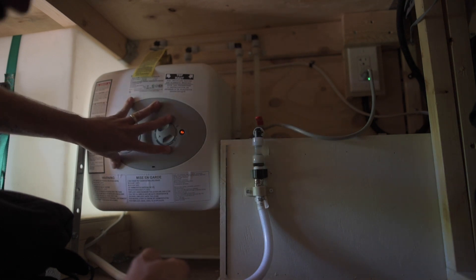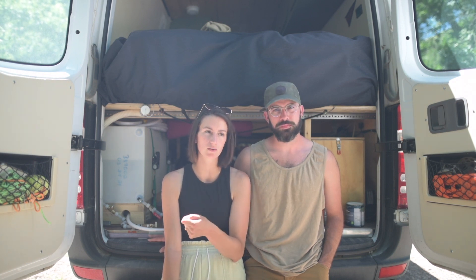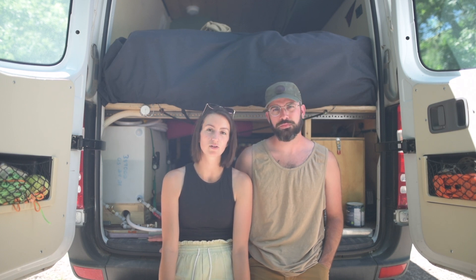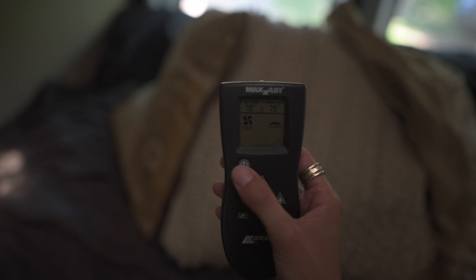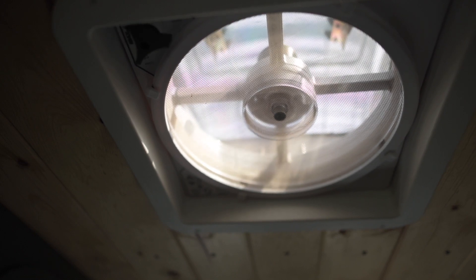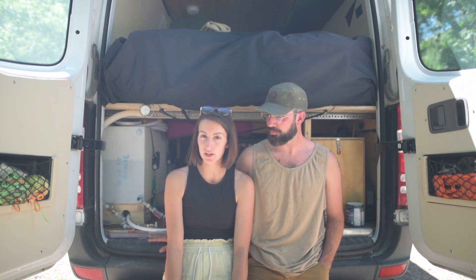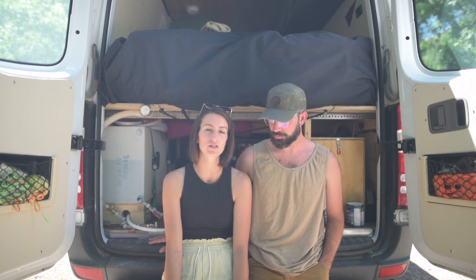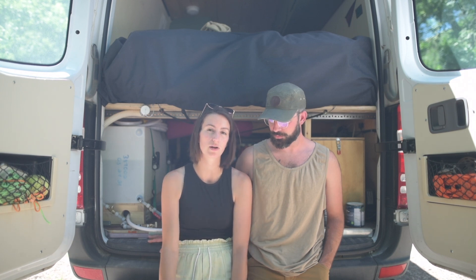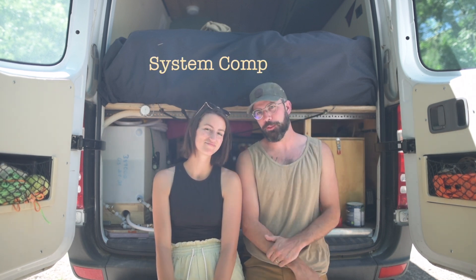We do have an electric water heater and that actually draws a lot of power. We knew getting into it that it would draw a lot, but it's not really a big deal because we just unplug it when we're not using it and plug it in when we want hot water. Other things are our Max Air fans, which run when we turn them on, coming in super handy in the summertime here in Saskatchewan for keeping humidity down. The other thing is our propane furnace — it runs on propane, but in the winter months we have it going overnight when it gets pretty cold, and it has a fan attached that draws quite a bit of power as well.